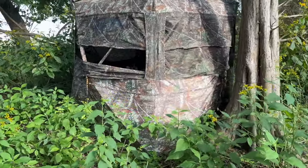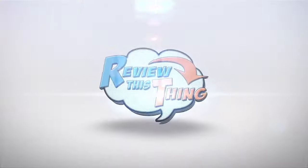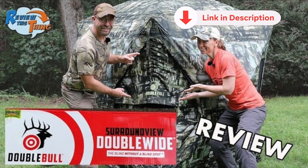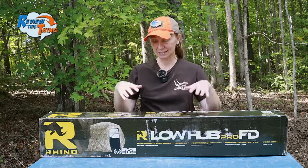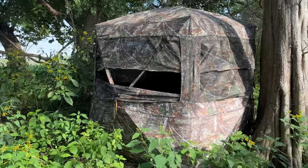Today on Review This Thing, we're going to review the Rhino Low Hub Pro FD see-through ground blind. This is Adrienne with Review This Thing, and we have had the pleasure of reviewing a number of see-through ground blinds. So when the guys at Rhino asked if we wanted to check this one out, we jumped at the chance. Usually whenever I do a blind review, I like to have it with me, but it's been in the woods for a few weeks and we have hunted out of it quite a bit. So we're ready to tell you what we think. Let's review this thing.